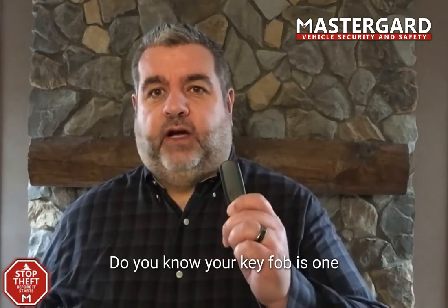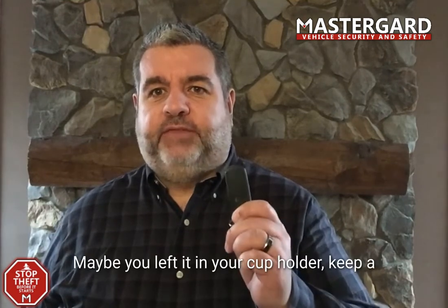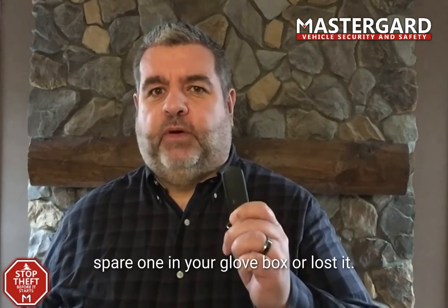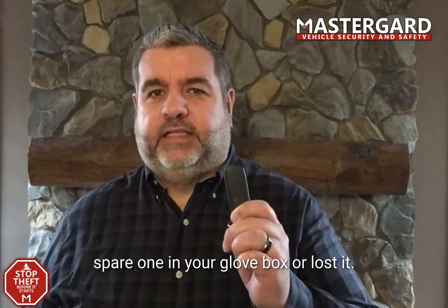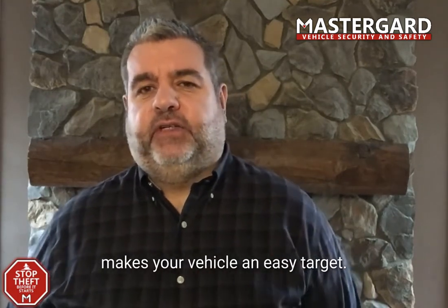Do you know your key fob is one of the leading ways to steal your vehicle? Maybe you left it in your cup holder, keep a spare one in your glove box, or lost it. Thieves having access to your keys makes your vehicle an easy target.